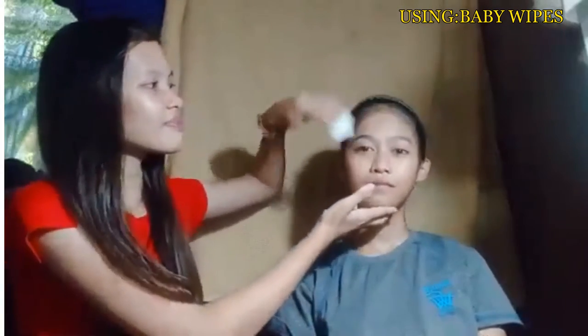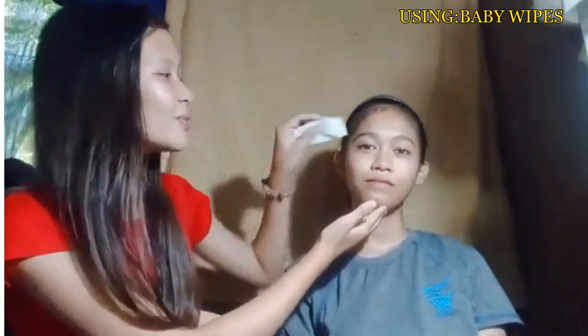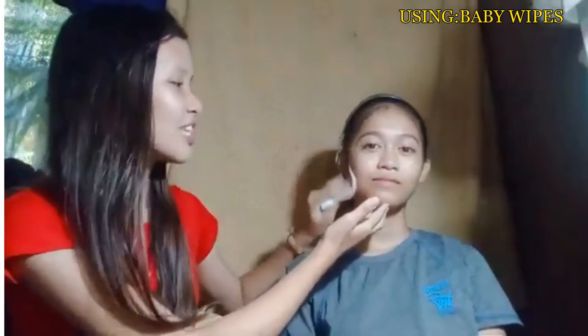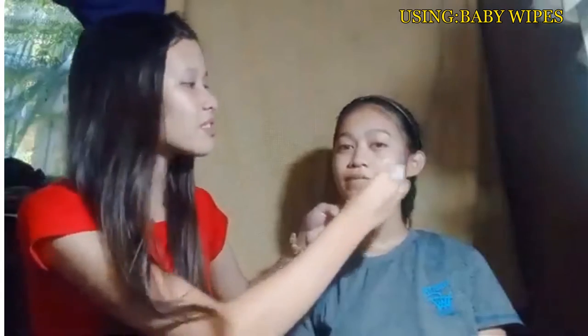Start by spreading the wipes across your forehead, then begin with the center of your face. Then do the same, starting at your nose, then spreading the wipes around the cheeks. So once you've applied baby wipes, just gently rub it in using circles, including your chin. And give it a few minutes to dry before moving on to the next step.